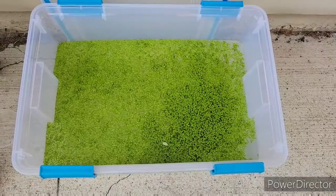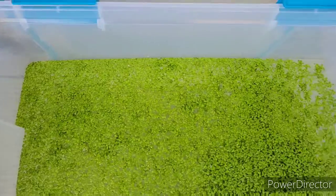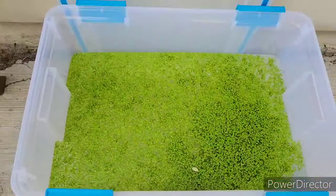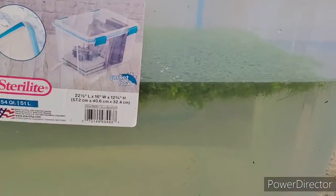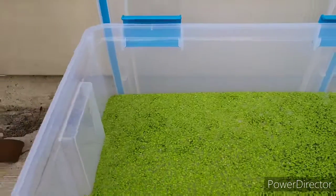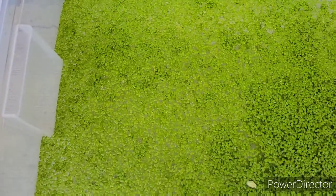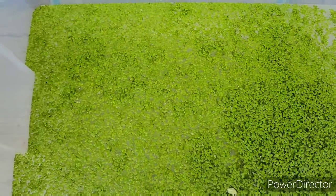There it is guys, all the duckweed I removed. And there's still duckweed in there, but this covers the entire surface of this tub. Look how thick it is. The duckweed I left in there will still multiply, so I'm not even going to put a lot of this back in.